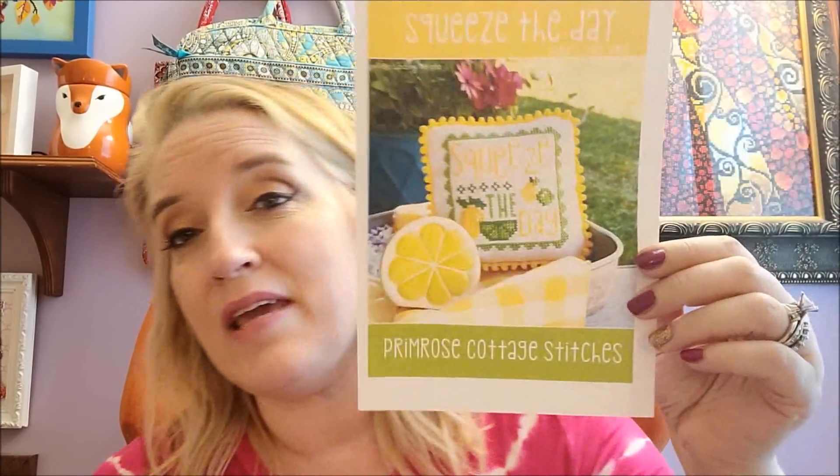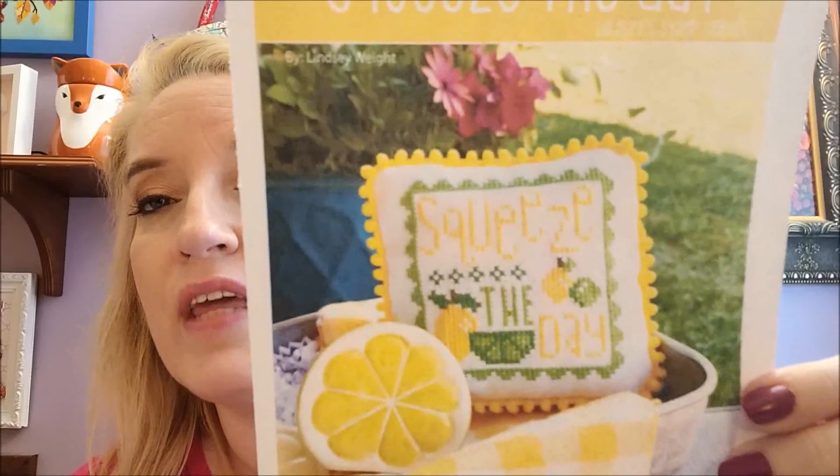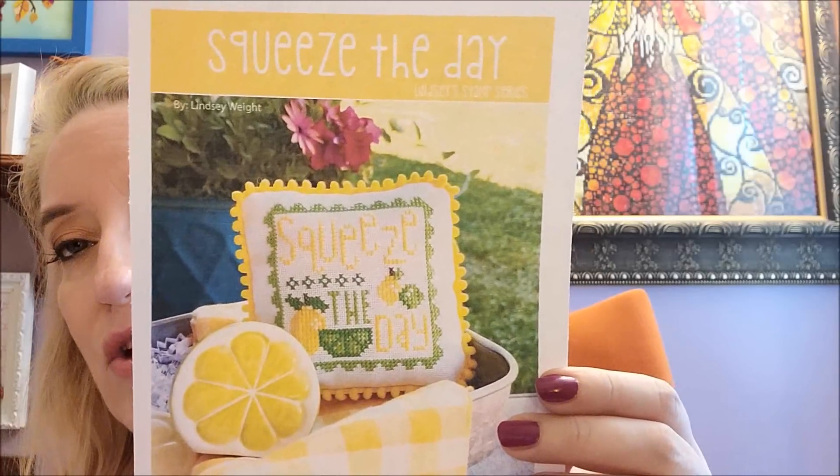While I was doing that, I was working on my 'Squeeze the Day' by Primrose Cottage Stitches. I'm stitching it on 18-count perforated paper with one strand of DMC. The original yellow they used is DMC 726, but when I started to stitch the word 'squeeze' it was not showing up. So I found another yellow — DMC 728 — which wound up being perfection.